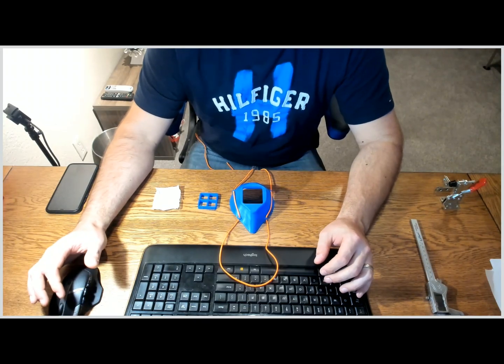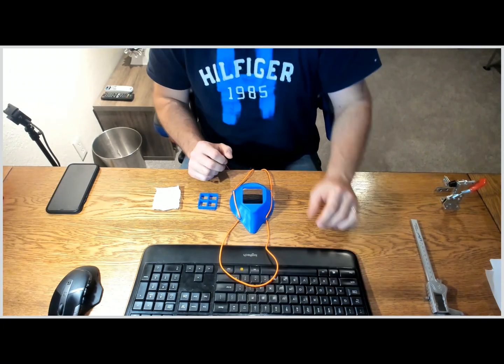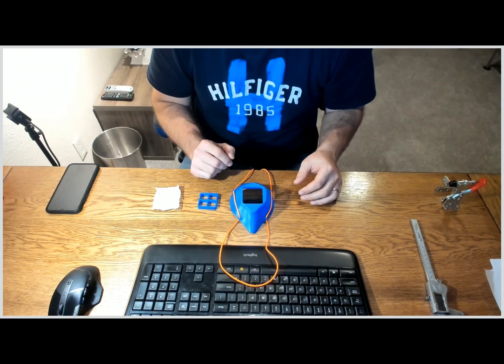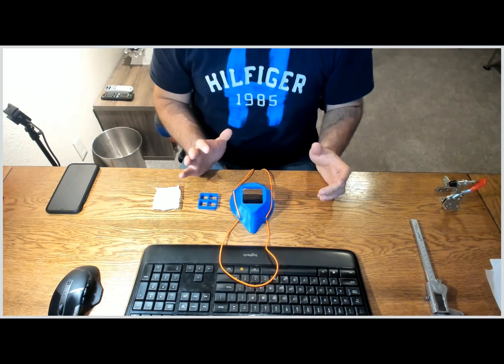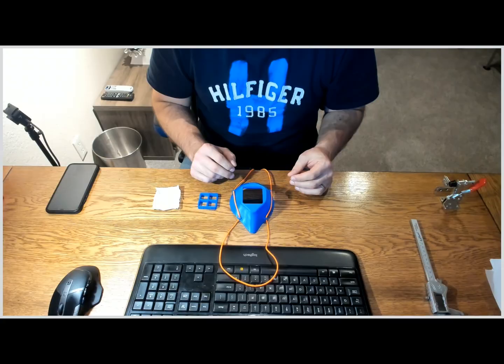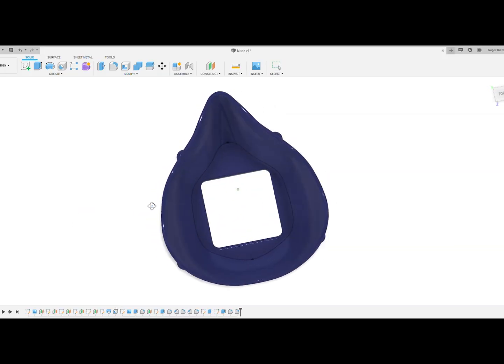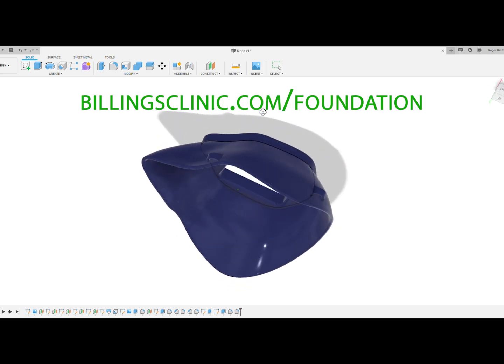Hi guys, so I came across a post asking for some help with printing these masks for staff and patients for the COVID-19 virus using a 3D printer. Someone much smarter than me came up with the design and they're open sourcing the 3D file. You can find a lot more information on billingsclinic.com slash foundation.